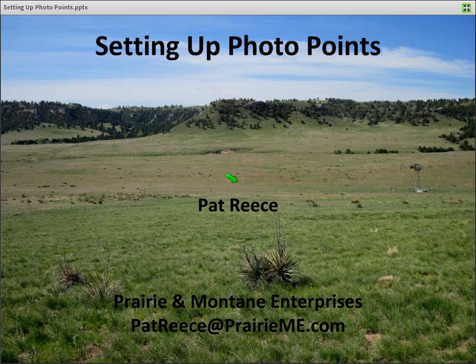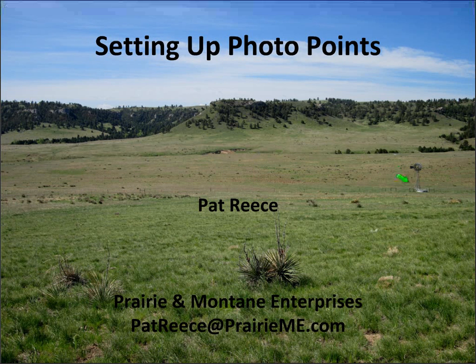I think this cover slide is probably a really good place to begin. One of the comments we make in the text is making sure that you are anywhere from a quarter to a half a mile away from the nearest water location. Other primary concerns would be to try to select sites that are the dominant or primary range sites on your property.